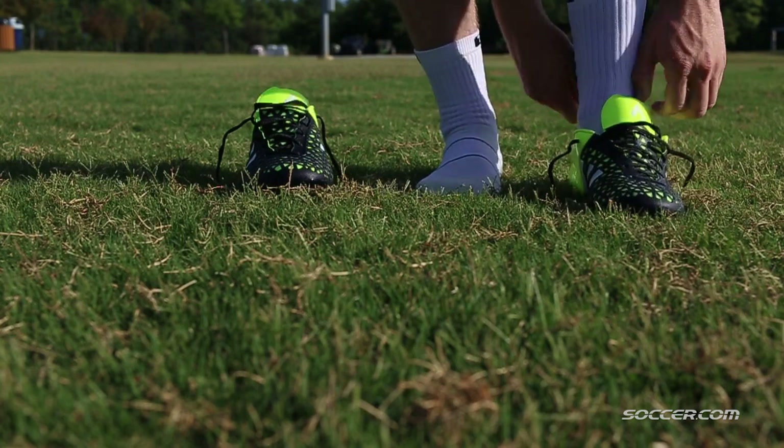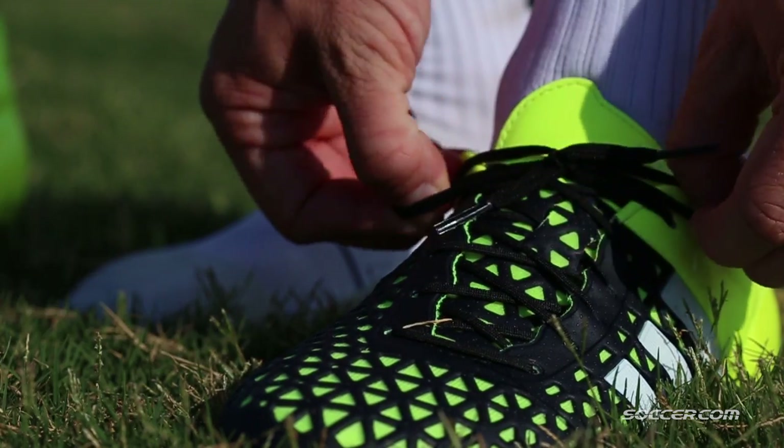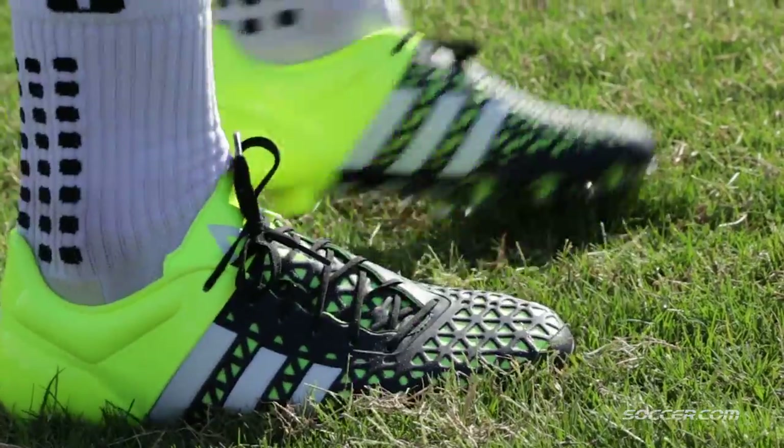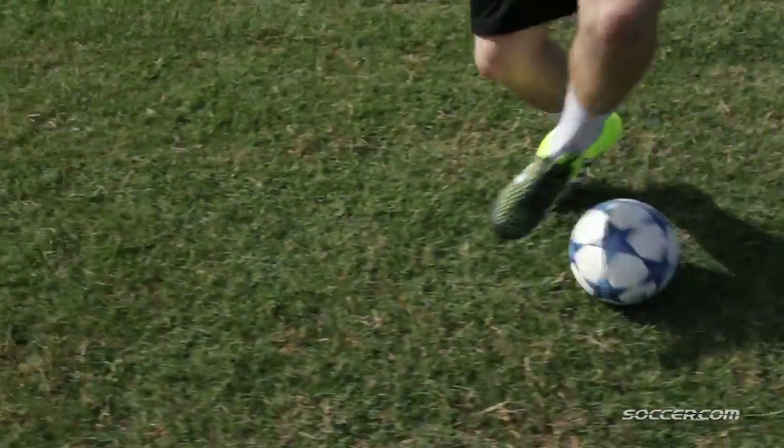The Ace felt great straight out of the box. The heel is very cushioned, and throughout the midfoot and forefoot — not too tight, not too loose — it can really accommodate all types of feet.